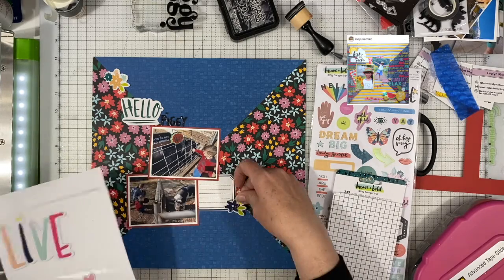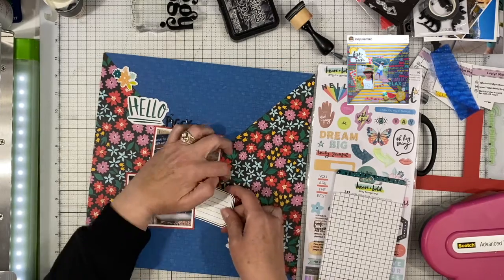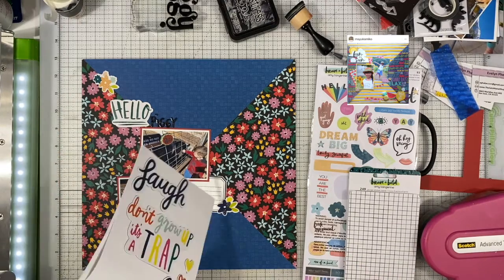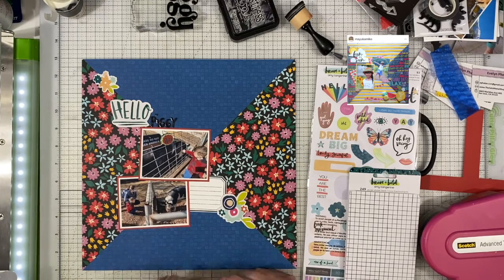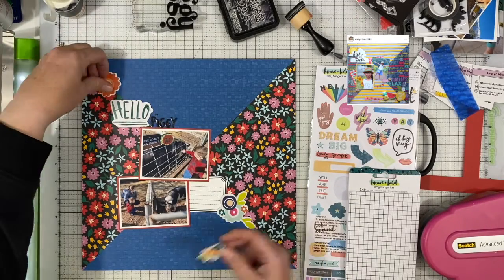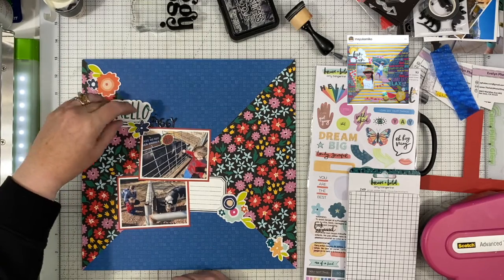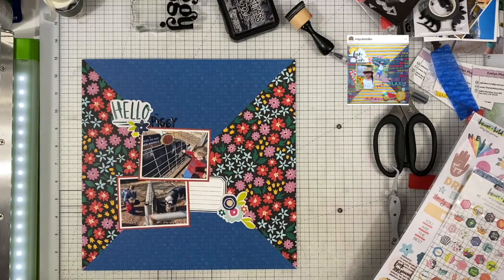I kept this super simple. I had these Dear Lizzie chipboard thickers, and I basically pulled the florals out of those and kind of went on this diagonal line. I didn't do a whole lot more to this layout because it really didn't need it — there's already quite a bit going on. It was just a matter of figuring out which floral to put in which location, and I really like how it turned out.